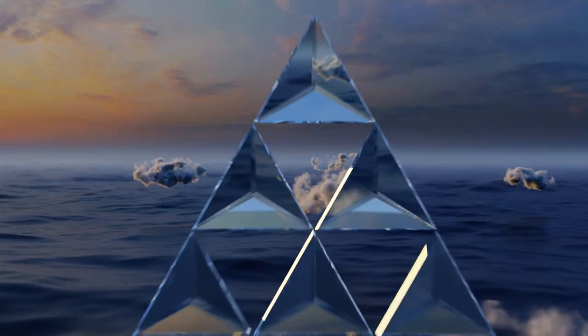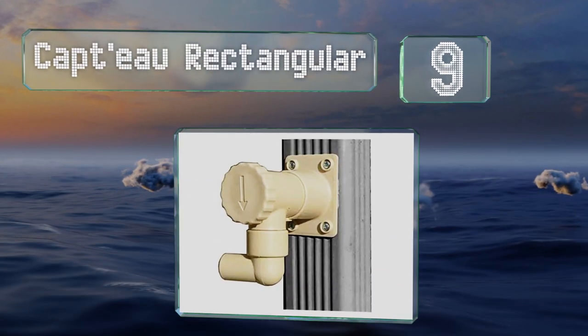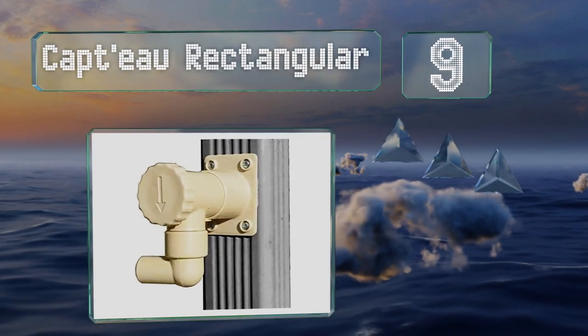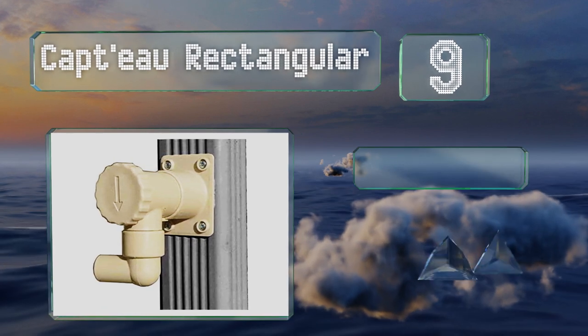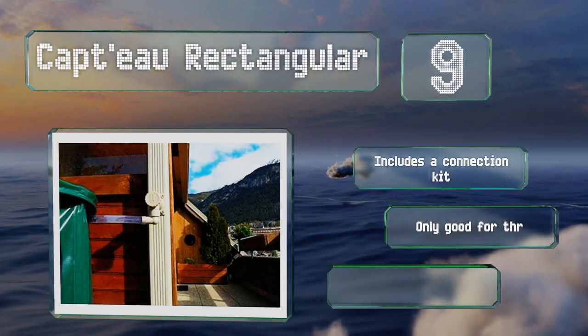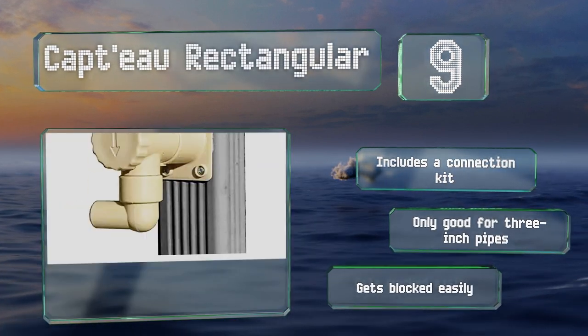Starting off our list at number nine, the Capto Rectangular is a two-way manifold that installs in the center of a downpipe. It's got a knob on the front that opens and closes the collector, allowing water to drain away as normal when your container is full. It includes a connection kit, but it is only good for three-inch pipes, and it gets blocked easily.